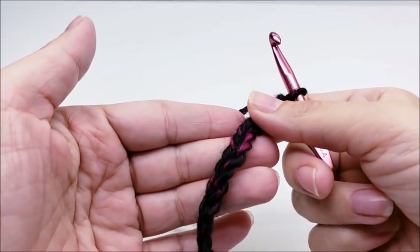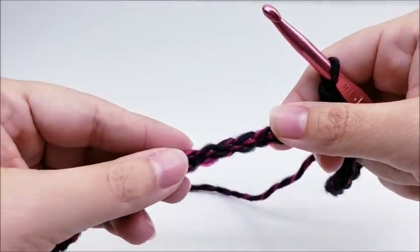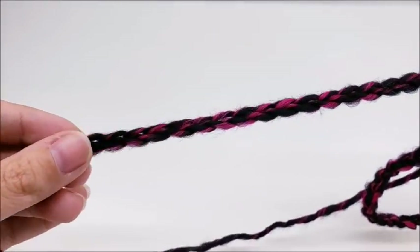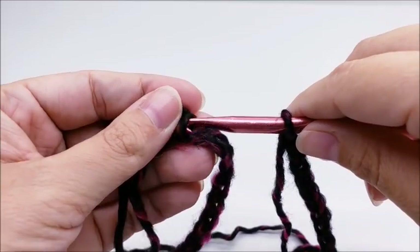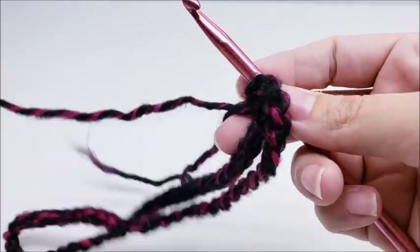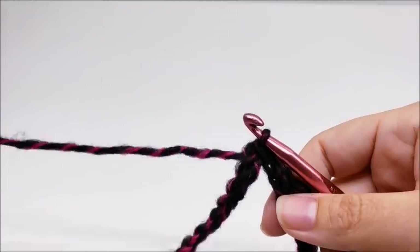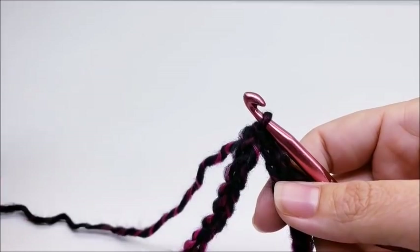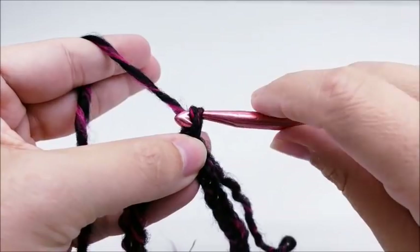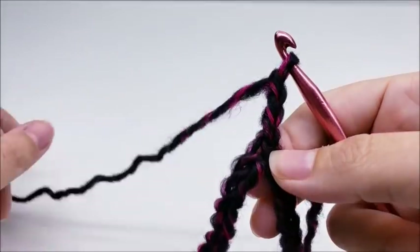Once you get your chain of 60 done, we're going to follow it down without twisting our chain and slip stitch into the first stitch to form a ring. Remember, we're starting from the bottom of our hat up. We're not going to count that as row one — the chain does not count as row one. Row one starts right now and it starts with a chain of three, which counts as a double crochet.